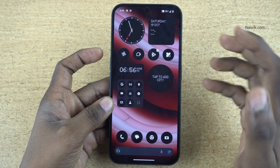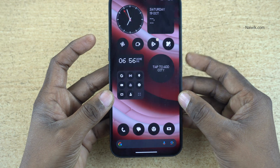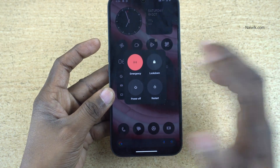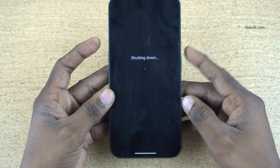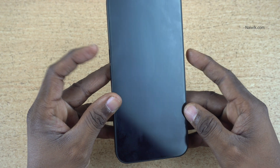First, we need to turn off the phone. Press the power button and volume up button — it will show you the option to power off. Click on power off. Now the phone will be turned off.